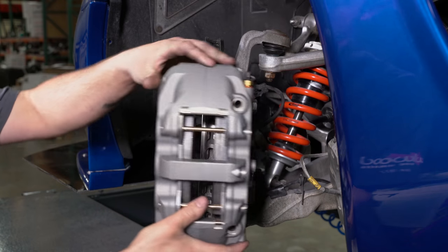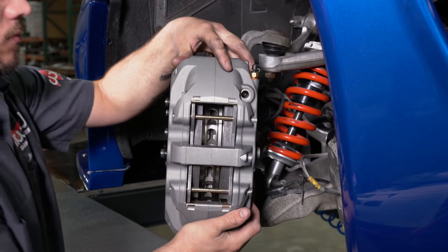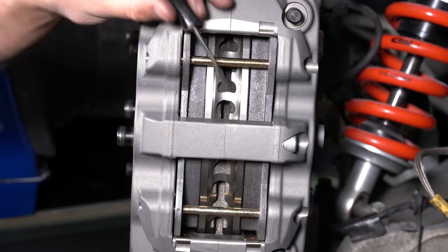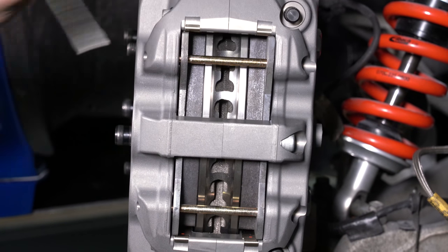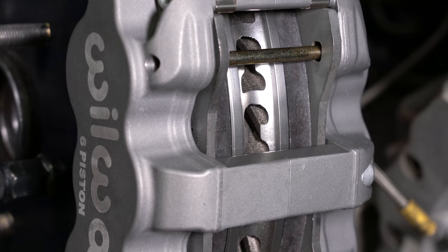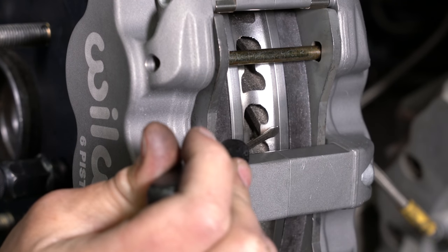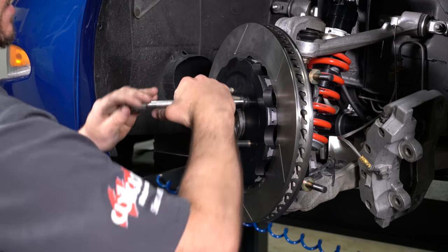Mount the caliper onto the bracket. View the rotor through the top opening of the caliper — the rotor should be centered in the caliper. If not, adjust by adding or subtracting shims between the bracket and the upright. The top of the pad should also be flush with the outside diameter of the rotor. If not, adjust by adding or subtracting shims between the caliper and the bracket. With this particular vehicle, we need to remove two shims to center the caliper.